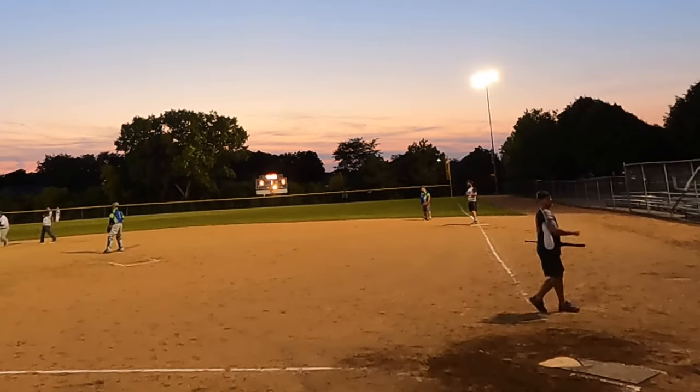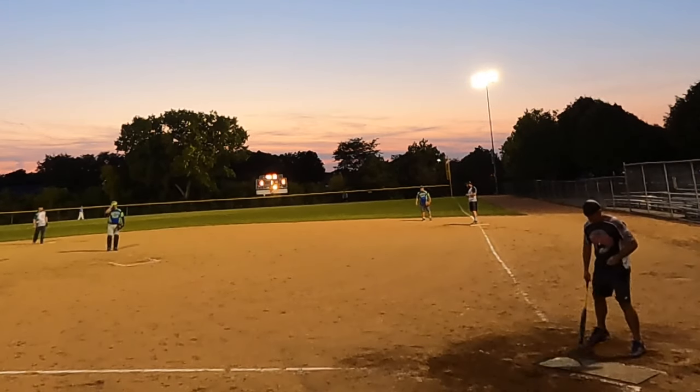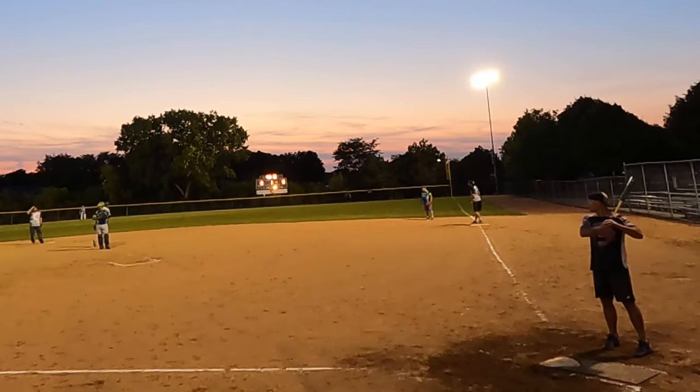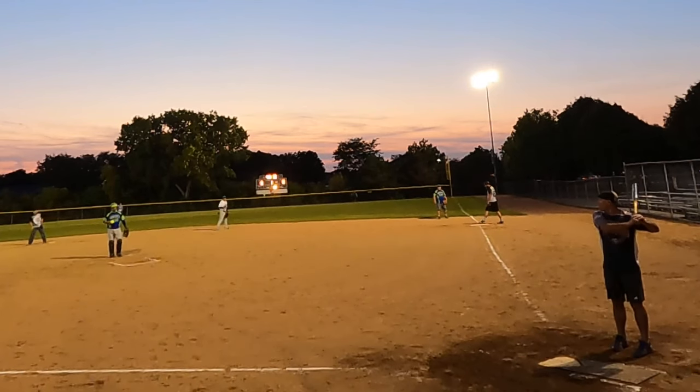Hey everybody, this is The Bat Hound. I'm sniffing out the best ASA softball bats there are. Here are the game swings with a 2023 Monster Torch — this has the alloy handle, 24.8 ounces on the scale.